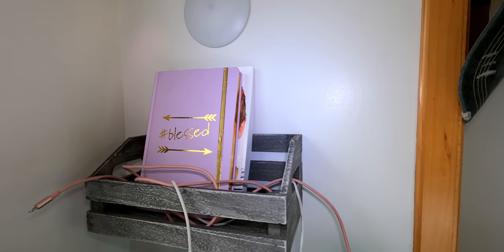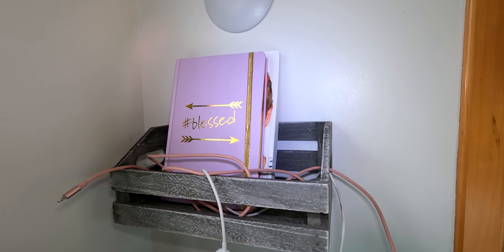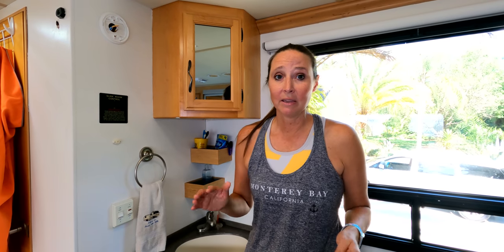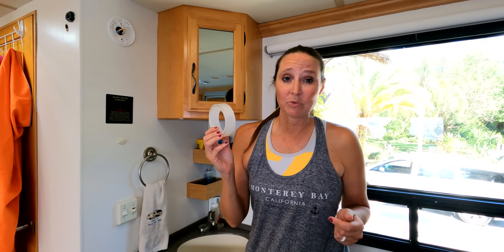I also have this for mounting a box over here that I got from Hobby Lobby. I can stick my journal in it, my phone chargers, and it's up and out of the way. So this is my new best friend, and for any RVer this is an absolute must-have. I will put a link in the description below — it's available on Amazon and sometimes at Home Depot as well.